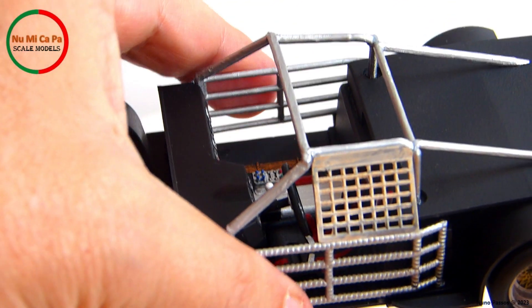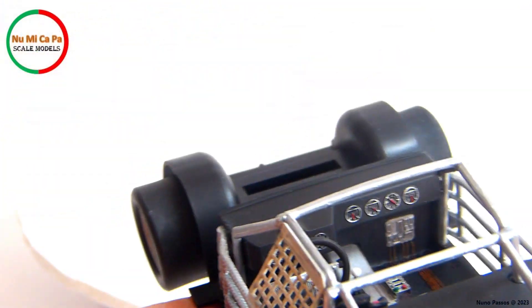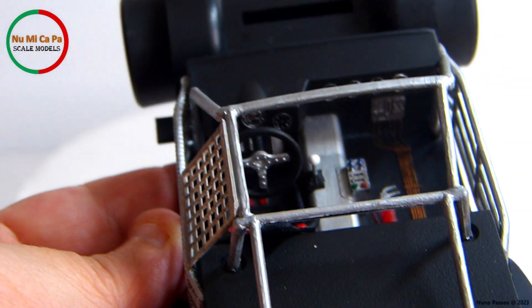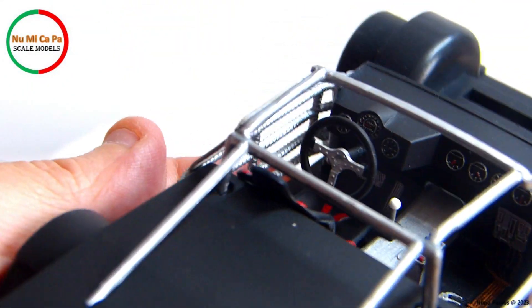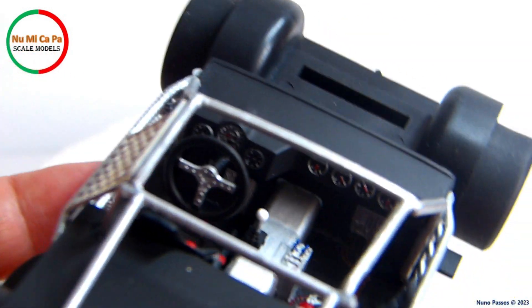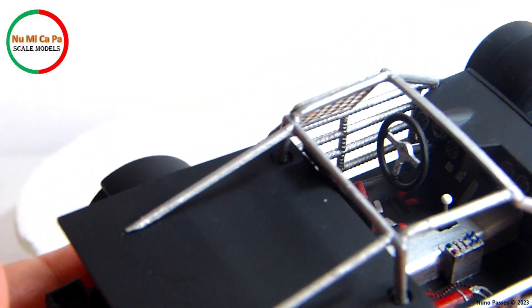In the interior, I disassembled all the parts and repainted them better. The dashboard before was painted black with gauges silver, so I repainted it with flat black and detail painted the gauges, as well as other parts like the fire extinguisher, the gear lever, the pedals, the steering wheel, and the central control box.